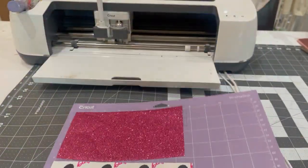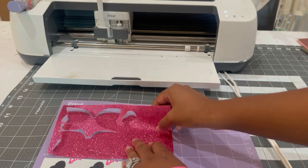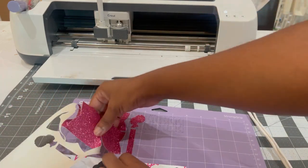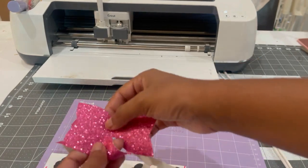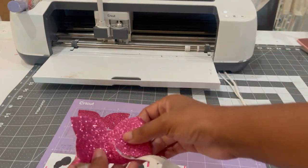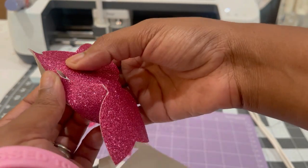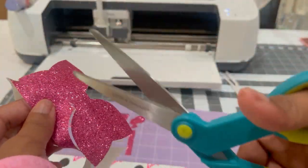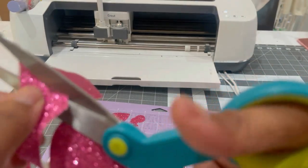Here's our cut — it did pretty good, just this little piece right here. If your faux leather didn't cut all the way through, I would not do what I just did. I would leave everything in place and press the reload button to have it cut again. Right here you can see it didn't fully cut all the way through, but it scored it enough for me to take a pair of scissors and trim off that area.